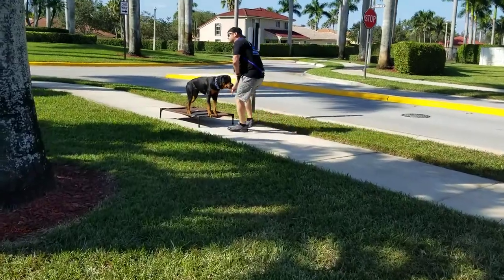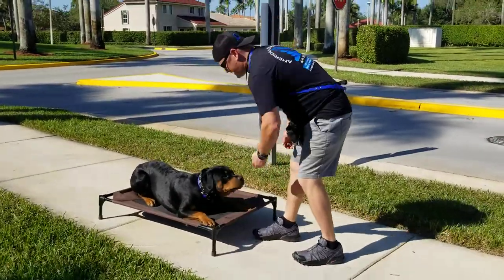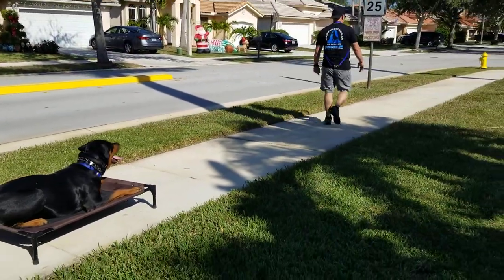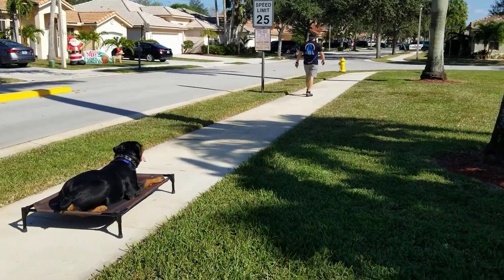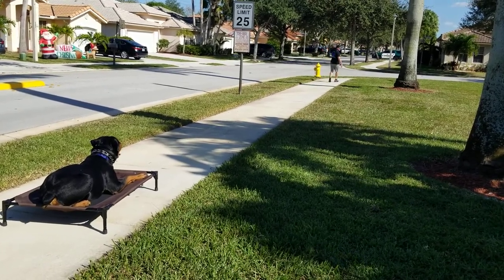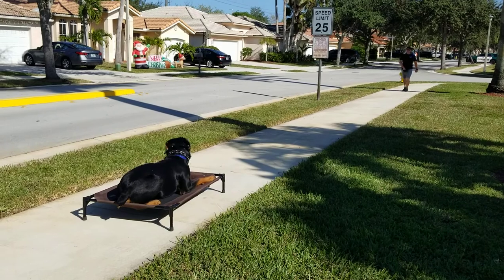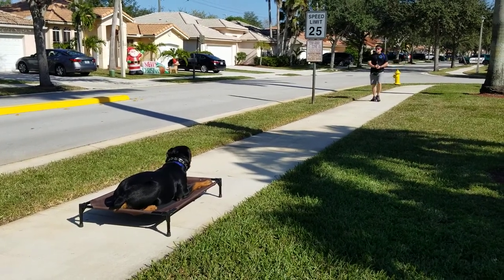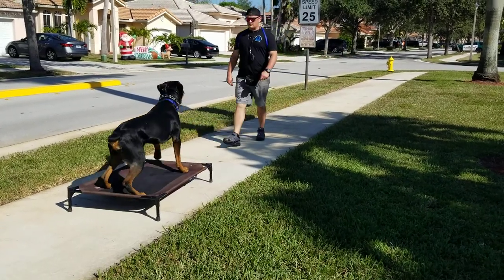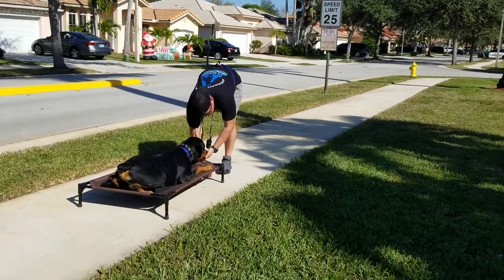We'll do a 30-footer. The only thing he does is he likes to break at the last second. Good, good, good boy — keep paying him low. Stay. We'll go down to the fire hydrant, which is probably more like 40 feet. Good stay, marking it — good stay. Pretty good, pretty good. Distractions — cars driving around, people walking around — and he's got an excellent stay. Good, back down. Pretty good stay and now we'll switch it up.